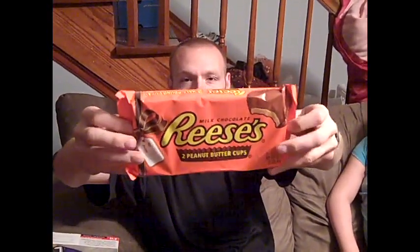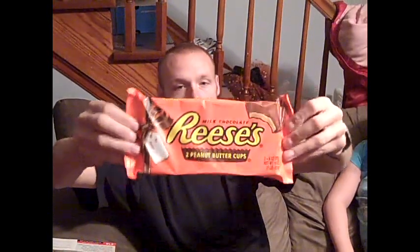I mean, look at this thing. I'm a Reese fanatic, I love Reese cups, and this thing is just massive. Look at this thing — it is ridiculously huge.